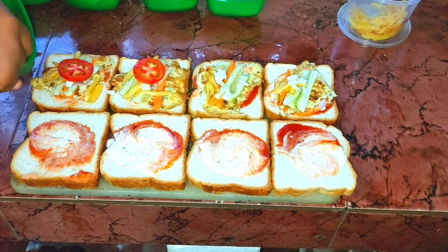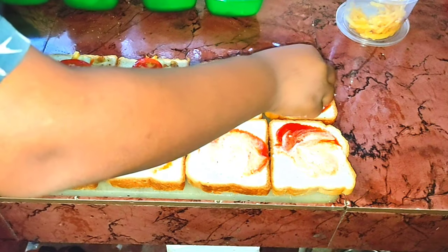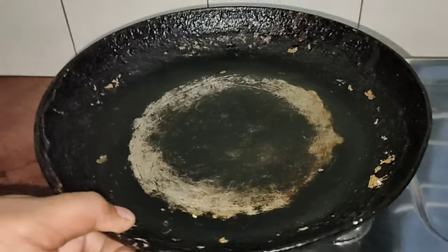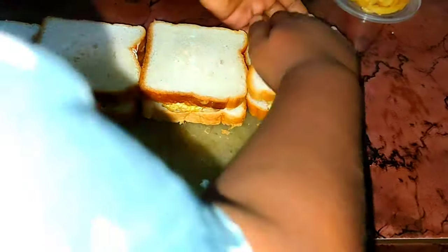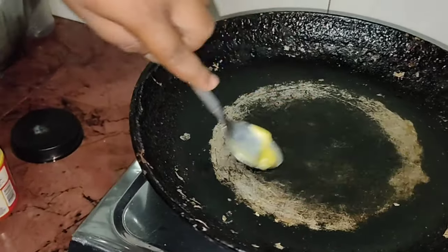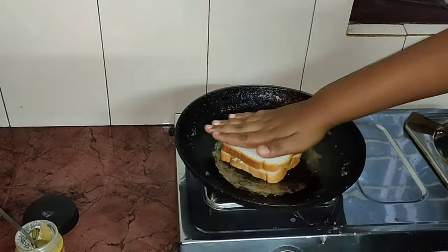There are tons of bread. It's really good to use the bread for the sandwich. I will try to eat something in a bit — a little more, a little good taste. I have to eat everything.